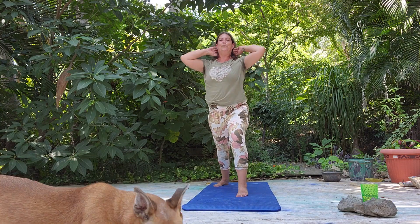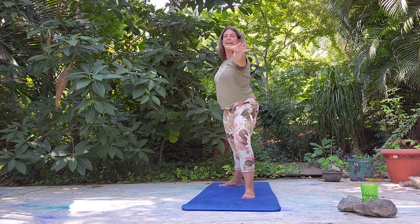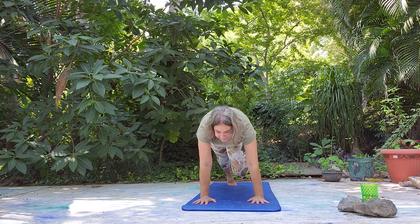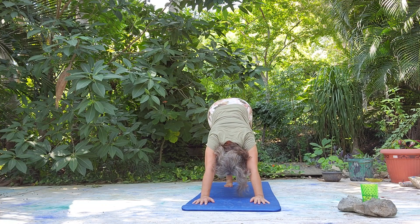Step into warrior two. Front arm lift — reach. Let's come down to plank. You can always have knees down when we lower down. Come down like a worm if you need to. Open it up, open the heart — cobra. Down dog.